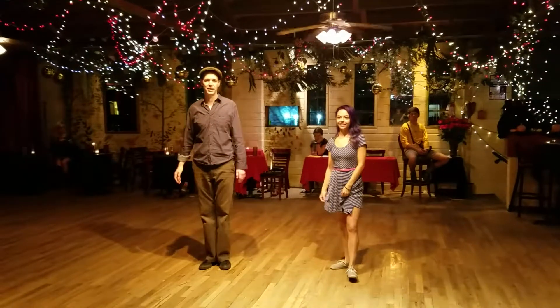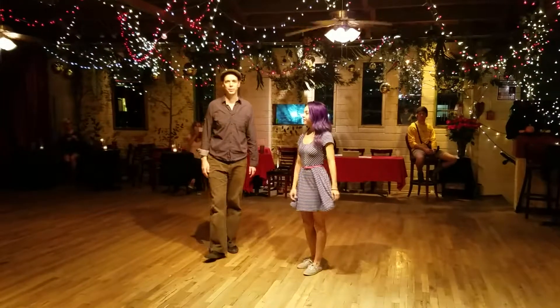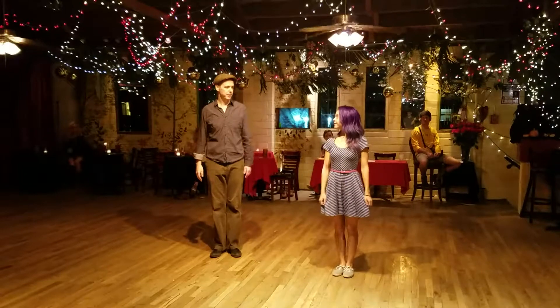Hey guys, this is Seth. This is week two in October here at the Merkin Cafe, and here's the material that we have tonight.